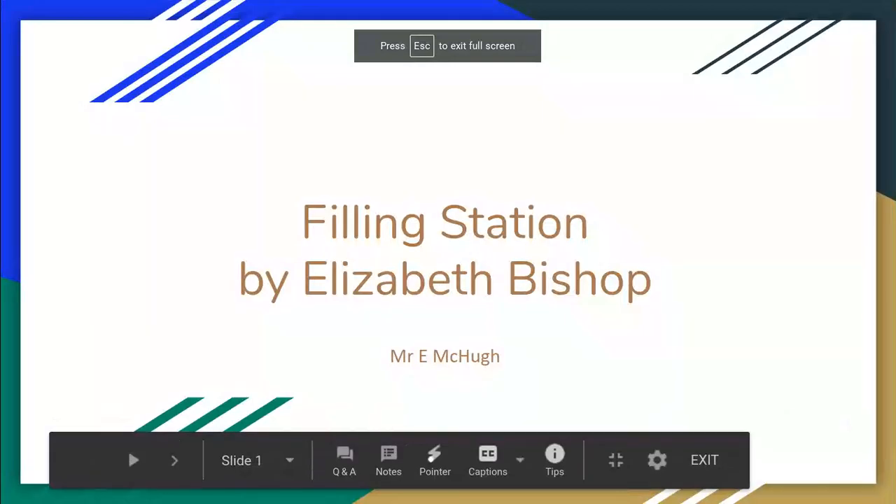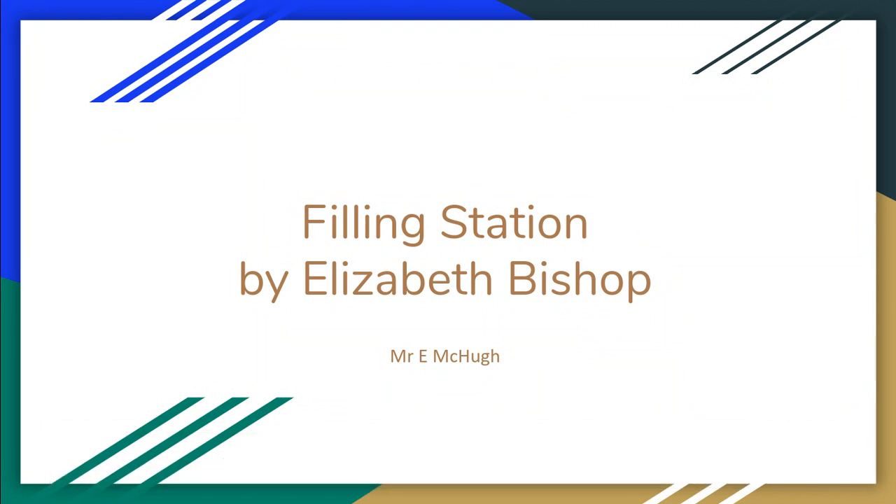Welcome to today's video where we're going to be discussing 'Filling Station' by Elizabeth Bishop — the second poem that we have discussed. Remember that this is a recap video. We've done the work in class, so just a quick recap when you're down the line for mocks or for your leaving cert. You're just going to go back over it, remember what the poem's about, remember the poetic devices, and just a little look at the themes.